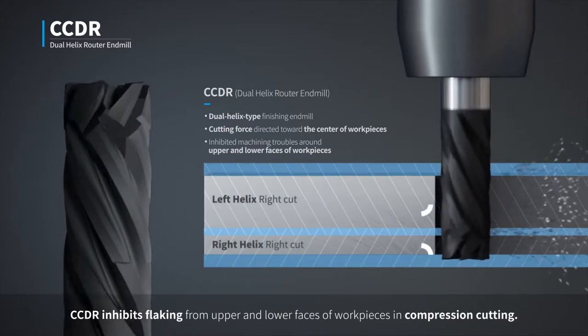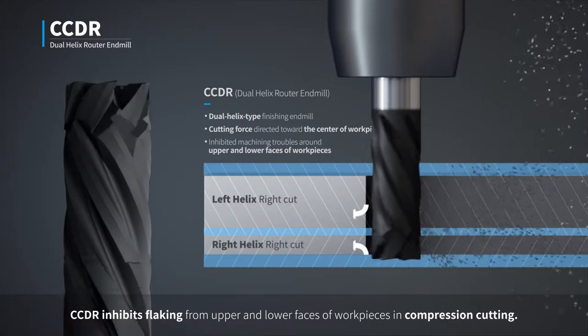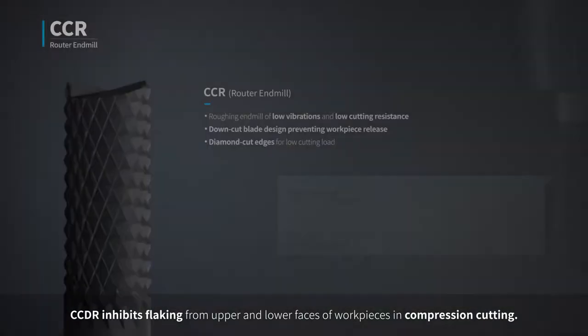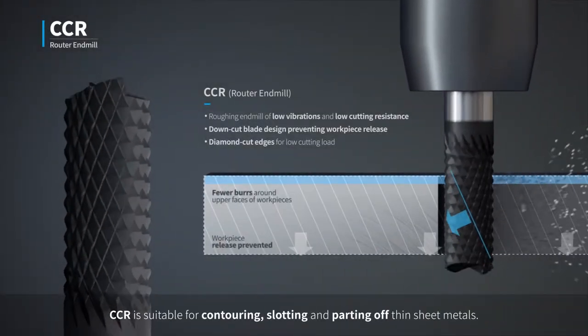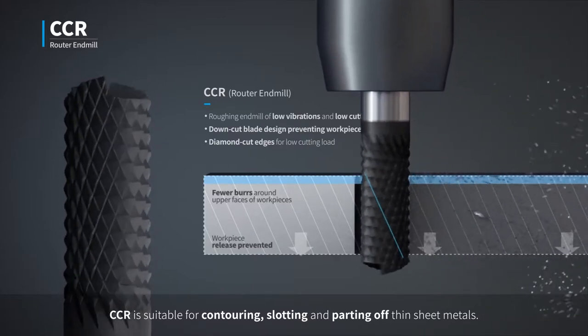CCDR inhibits flaking from upper and lower faces of work pieces in compression cutting. CCR is suitable for contouring, slotting, and parting off thin sheet metals.